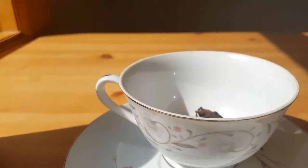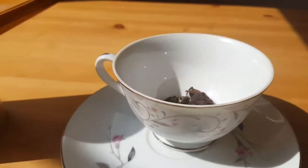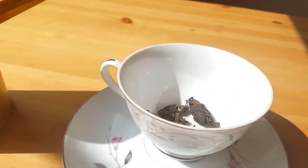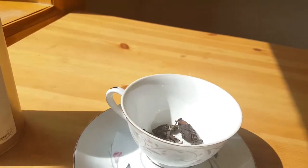When you pour it, it has this yellowy color, so it's just this rich, citrusy kind of flavor. It kind of tastes like you're drinking butter in a weird way, but in a good way.